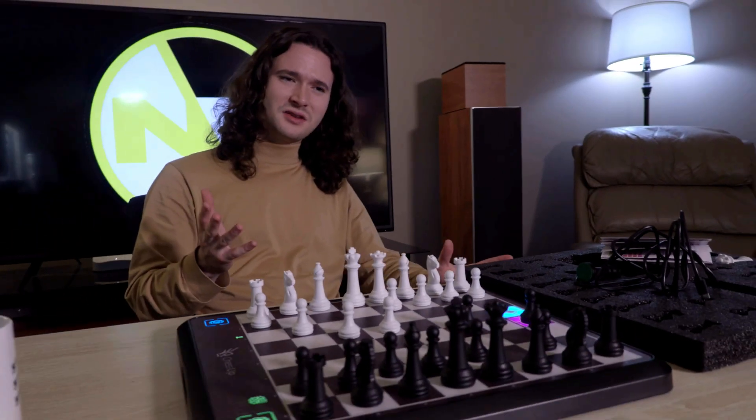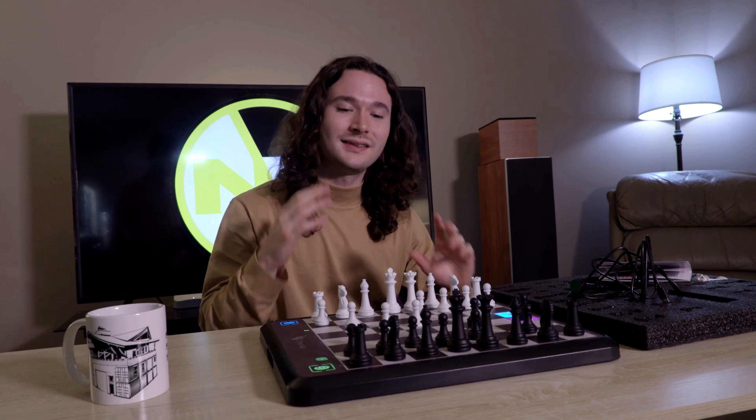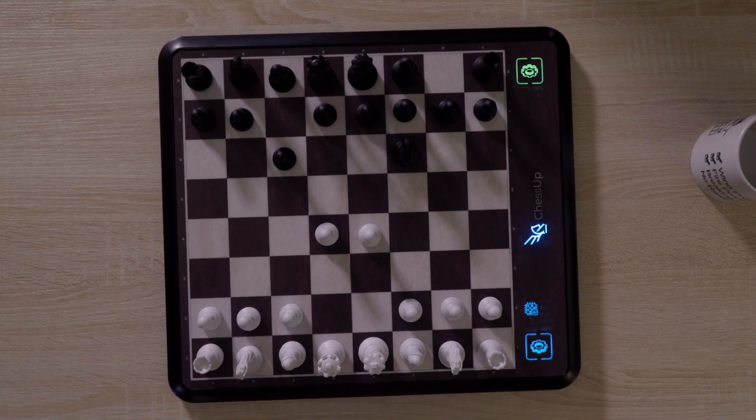This board is a little pricey at about $300, which honestly is not terrible for chess boards. It's not something you need, but if you're going to have a chess board, you're probably going to want a nice one. I think this is a great chess board — if you're a Chess.com fanatic and you want something physical to see, that's one of my favorite features of it.